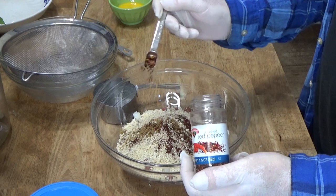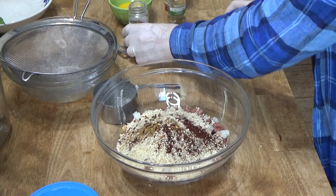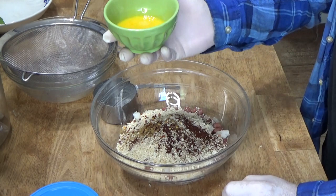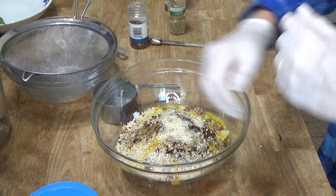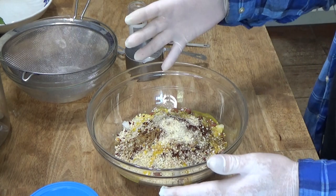Just for a little bit of heat — I don't want smoke coming out of my ears. Then we have to add one large beaten egg. Now you can try mashing this mixture with a potato masher, but honestly, it's much, much easier to just do it by hand.